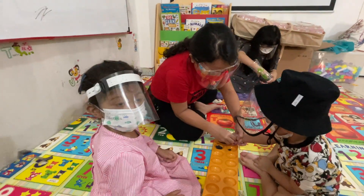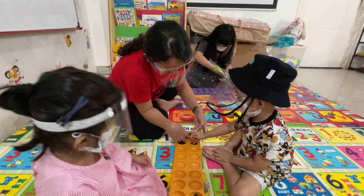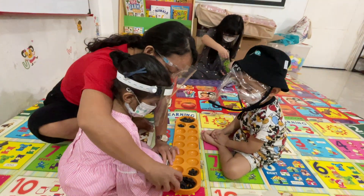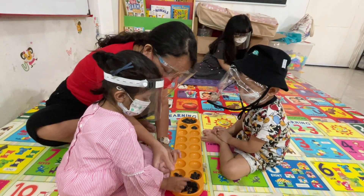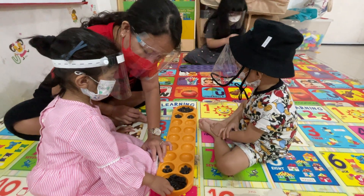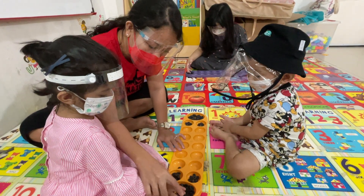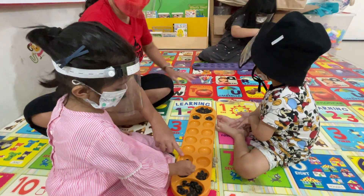One, two, three. Okay, Cha Cha, here. Cha Cha, wait. One, two, three. One by one. Four. Five. Yeah. Six. One more. Seven. Okay, now here, here. Oh no, here. One, two, three. Okay.